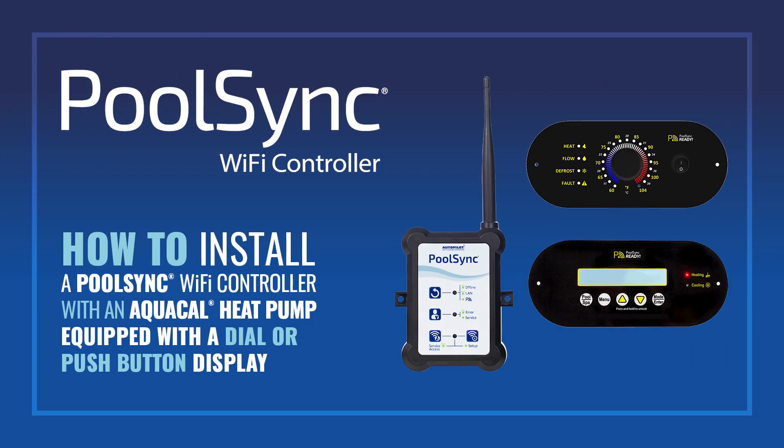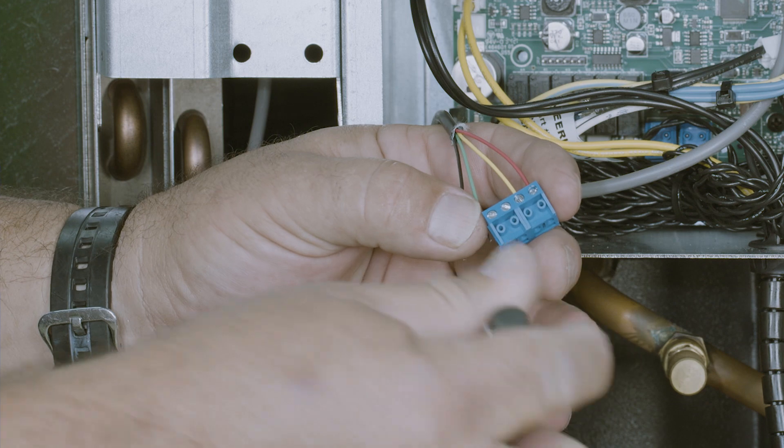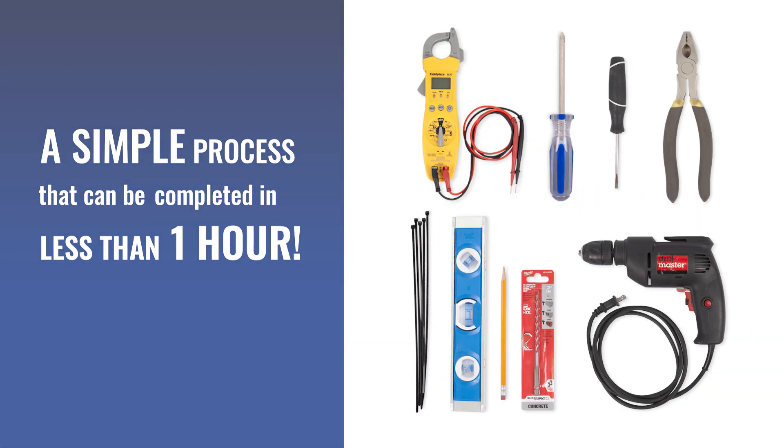How to install a PoolSync Wi-Fi controller with an AquaCal heat pump equipped with a dial or a push-button display. Installing a PoolSync Wi-Fi controller is a simple process that can be completed in less than an hour using a few basic hand tools.